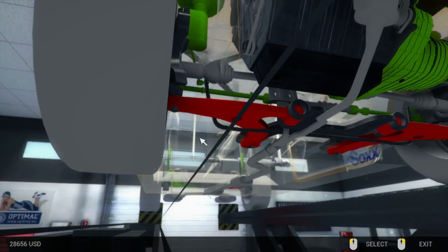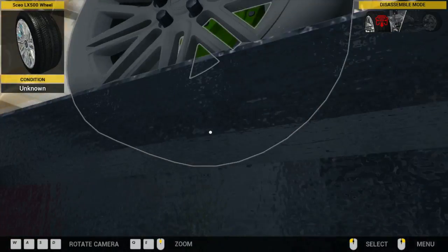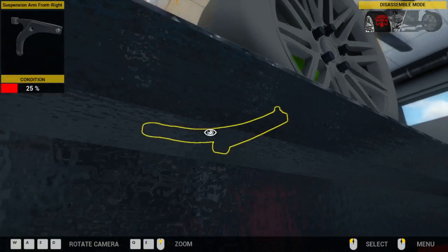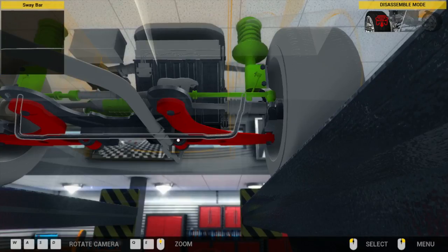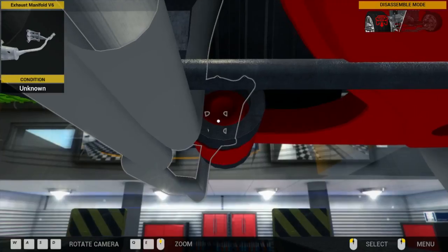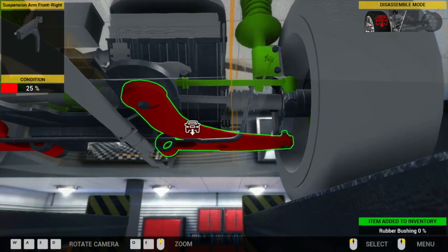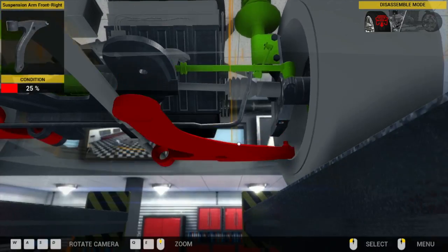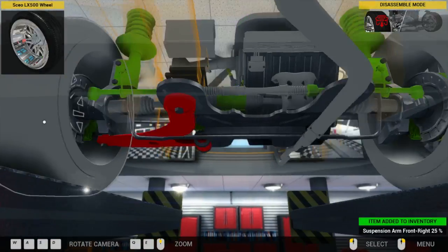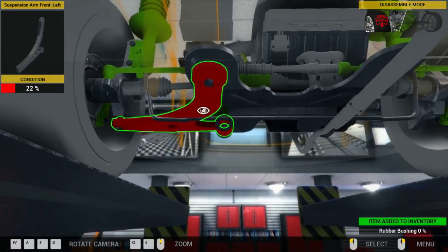How do you take it off? I don't remember how to do this. It has to be... I bet you have to have the wheels off. I know these have got to come out. Oh, those rubber bushings need to be replaced too. There we go. Now we're looking a little bit better here. Took me a while. Like I said, I have not played this game in a long time.